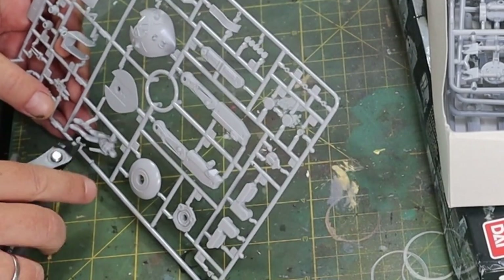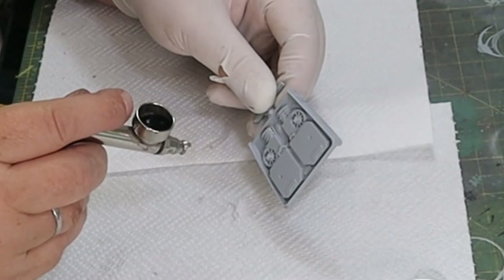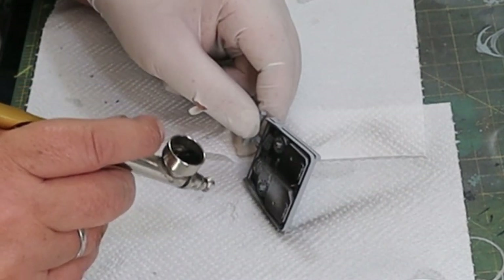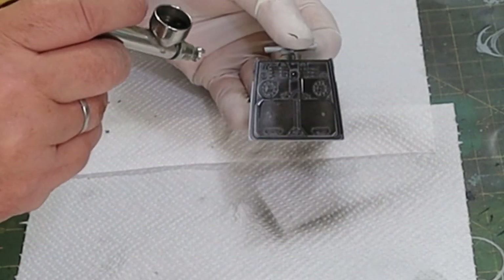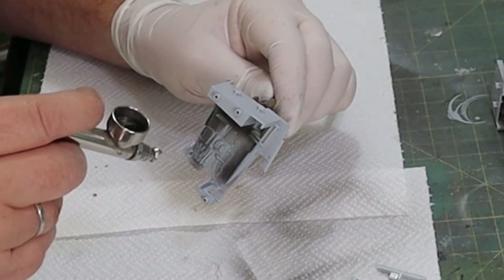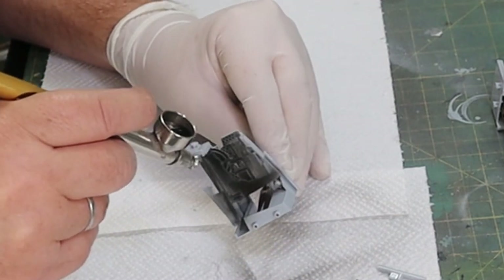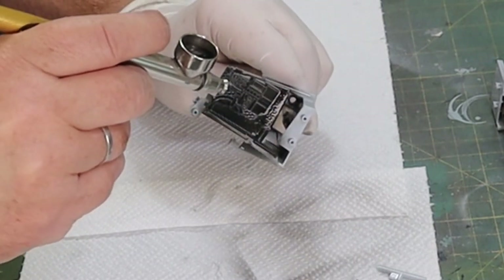I'm not going to go through the build - there's no point, it's pretty much take it off the sprue, make it pretty, and stick it together as per the instructions. So we get straight into the initial build. We're just going to prime it. I'm using AK's acrylic primer here mainly because I've run out of Mr Hobby's Mr Surface black primer and I can't get it for love nor money here in the UAE. I'm not a massive fan of acrylic primer to be honest - you seem to have to thin it very heavily.